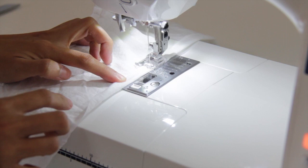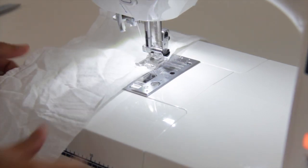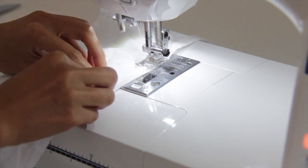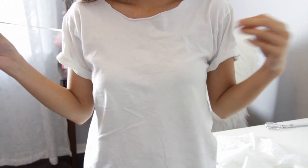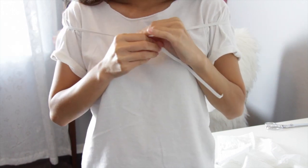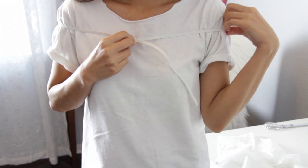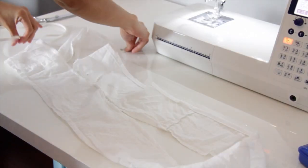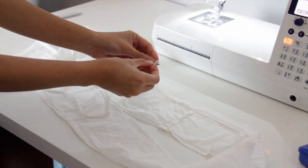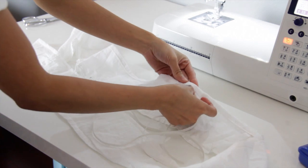Leave about 2 inches opening so you can put the elastic inside the casing. Grab the elastic and wrap it around your shoulder to figure out how much elastic you will need for the ruffle. Then grab a safety pin, put it on the end of the elastic and feed it through the casing just like this.